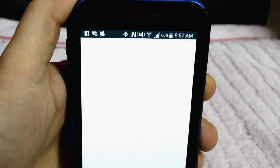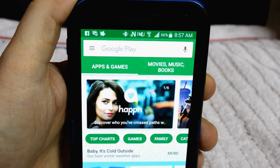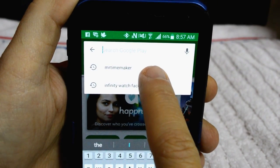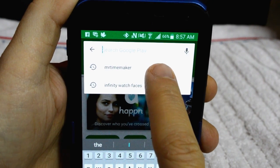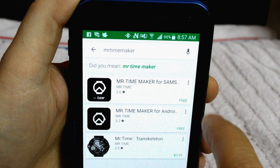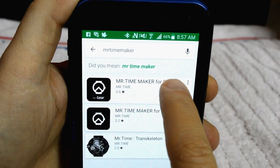Step two: once that's been installed, go back to your phone and go to the Google Store. Again, do a search for Mr. Time Maker and once you've found that, make sure that it's the one for the Gear, which should be the first one, and install that app on your phone.